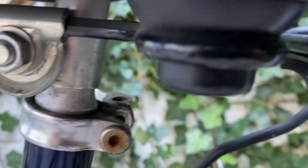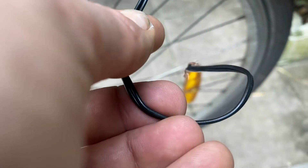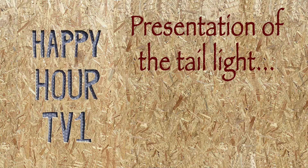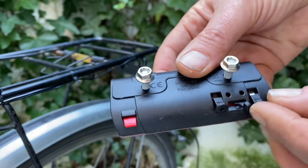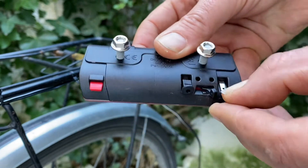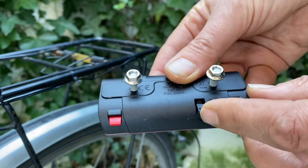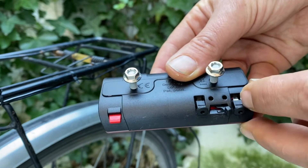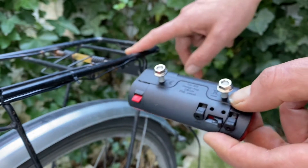Now the wire has been placed and we still have to organize the connection to the backlight. This here is the backlight and we need to connect the wires to these points here. Please note that here there are two connectors. It may happen that there can be only one, and the neutral will be going through the frame of the bicycle.